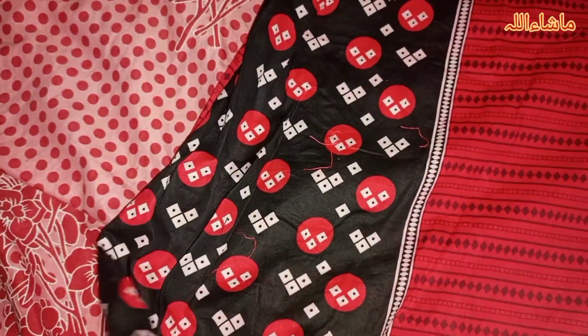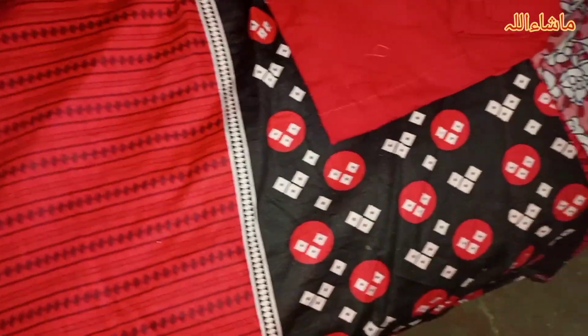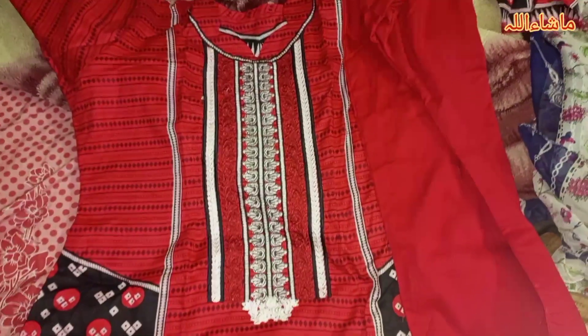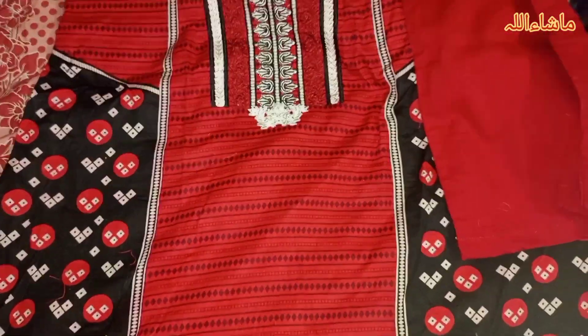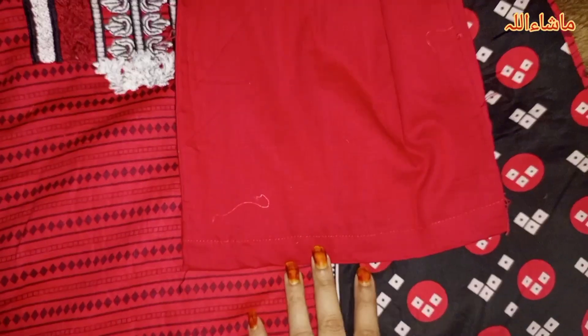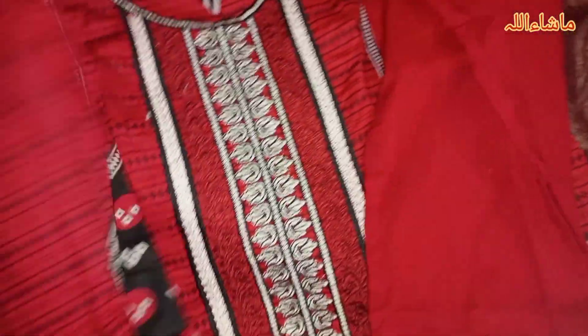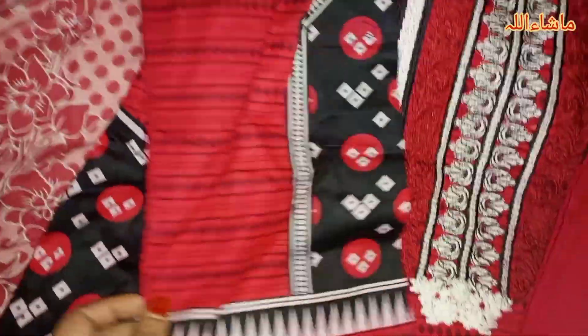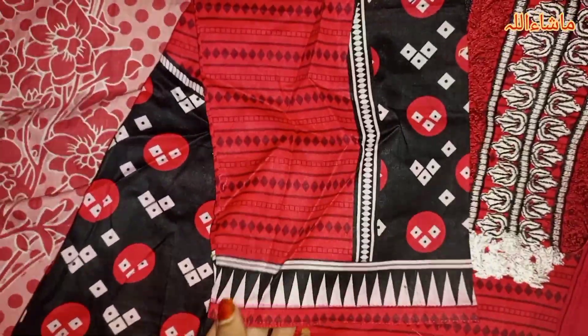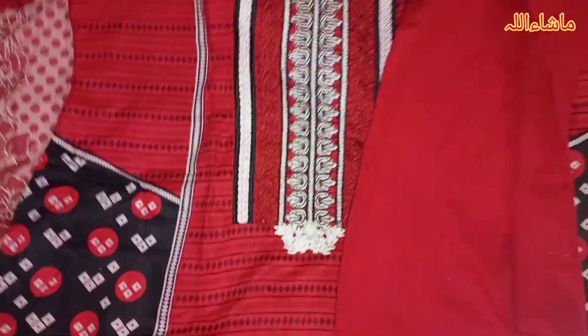This dress is called a dress shirt. I have to wear the clothes because I don't like lawn fitting, and I don't have to wear tight clothes from an Islamic perspective. This is the trouser — a bent trouser. I will show you the sleeves; I will put the sleeves on and wear it.